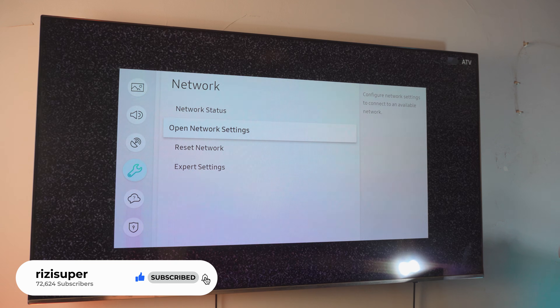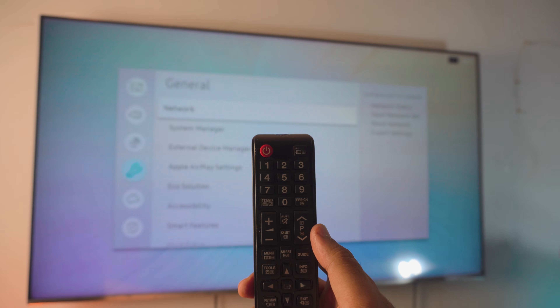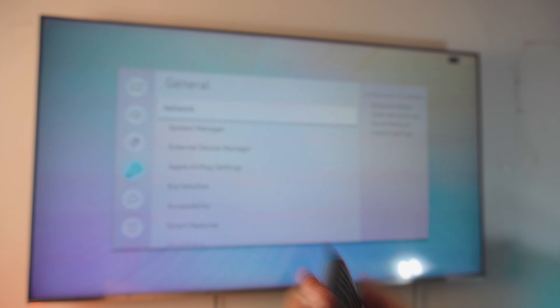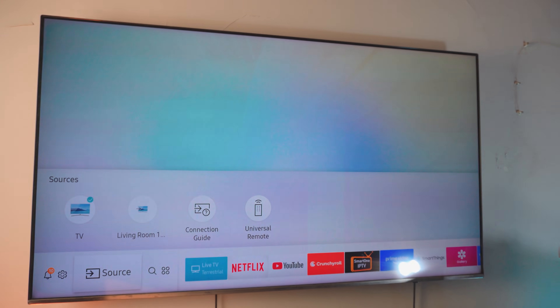Once your TV is connected, that is pretty much all you have to do — unless you have an older model, in which case you might have to enable the screen mirroring feature on your TV. To do that, click on the sources option and you would find something called screen mirroring in your sources.